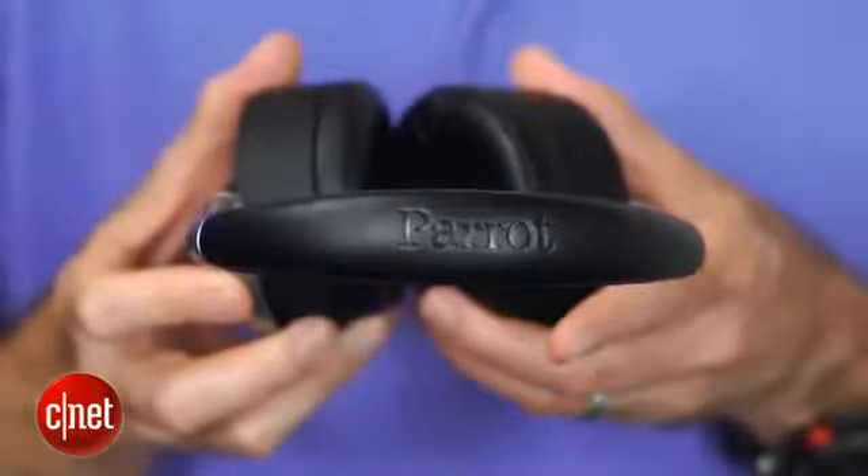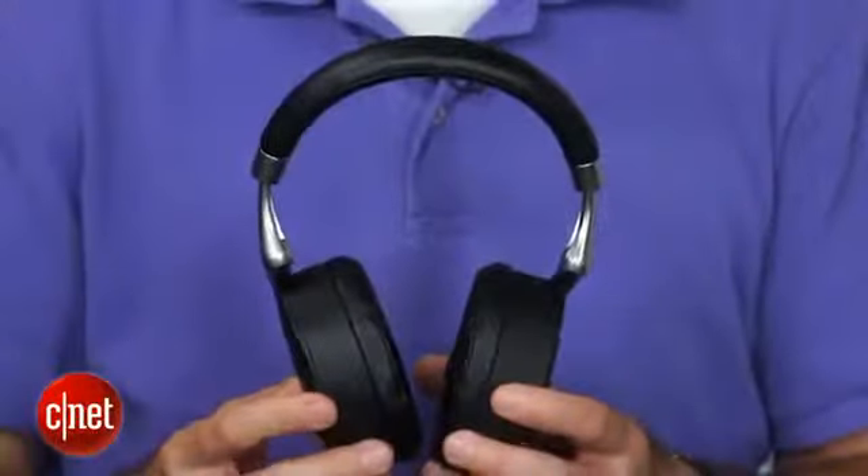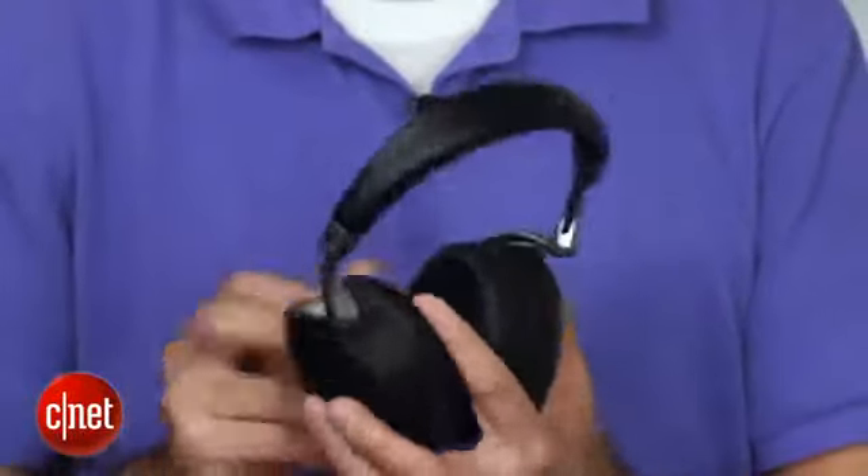Parrot is a French company, and it's better known for its AR drones here in the United States, but it's teamed up with Philip Stark again to create these headphones, and you can see they have a very striking design.